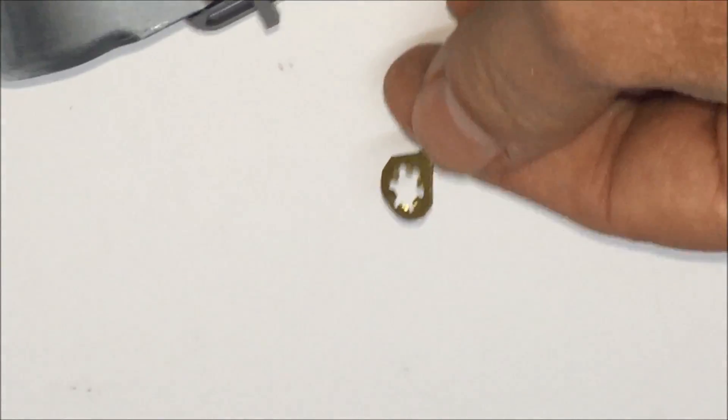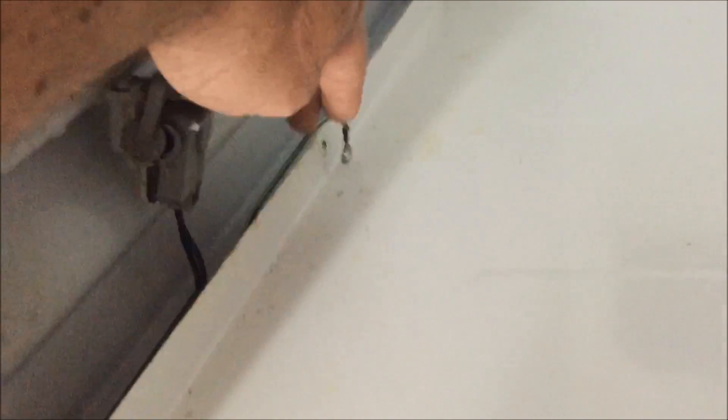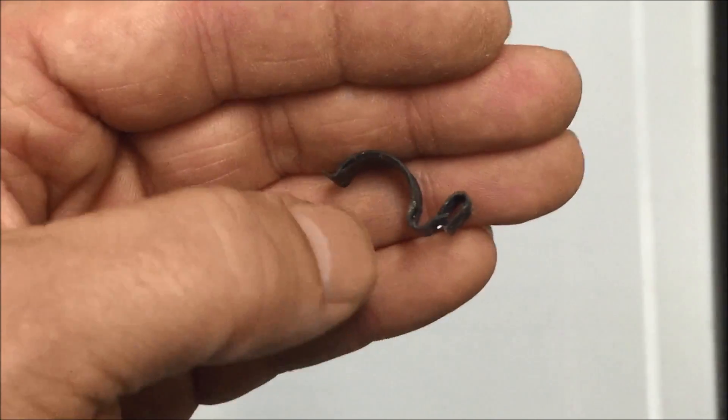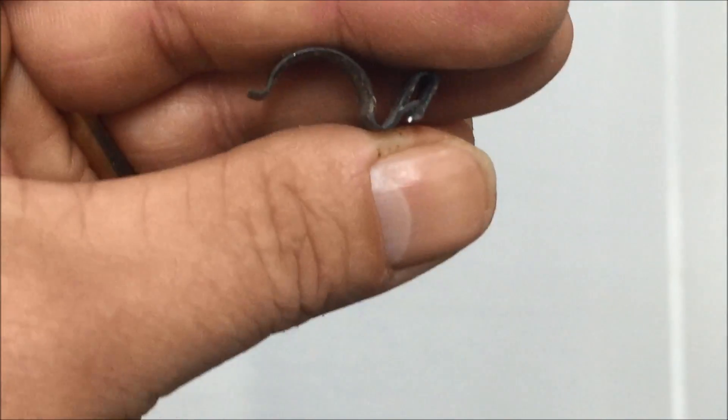My lid switch has two screws on the inside of the washer, so just unscrew those. There's also a ground wire — I'll show it on the replacement part right there — which requires a little wrench. Just undo the ground and then the two screws go in those two holes. There's the lid switch and the ground, unbolted from the inner side of the body. There's a little metal clip — just lift that up with a screwdriver. That clip fits over the cable and slides into part of the frame.